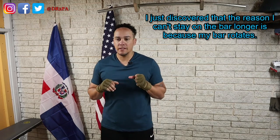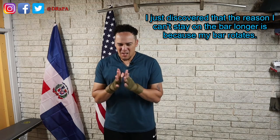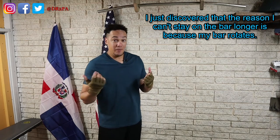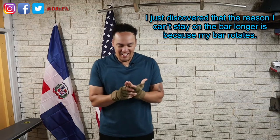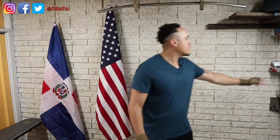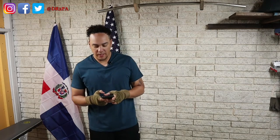Still having issues staying on the bar. I could probably do one more pull-up, but my hands. These gloves are way better than the ones I had before — they're doing a lot more for my hands than the other ones. 35 seconds to go on our break.